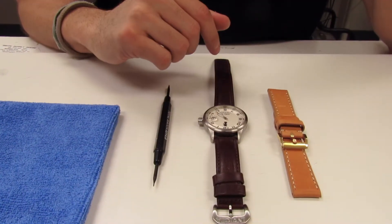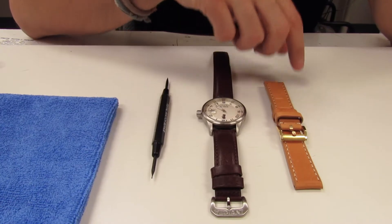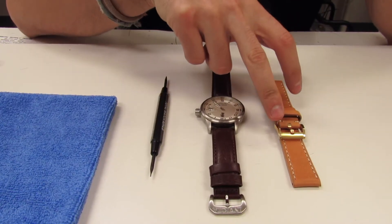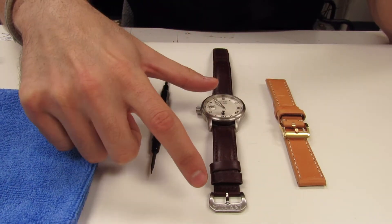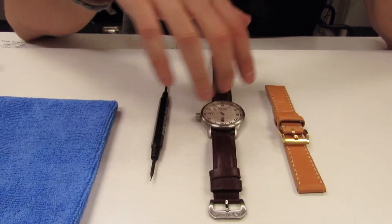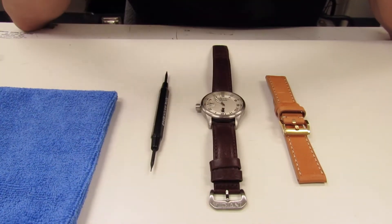Today we're going to be changing a watch band on an Invicta watch. This particular watch band has a gold tone buckle, but the watch case is silver as well as the buckle, so we want to change that. We're going to show you how to switch out the buckles very easily.